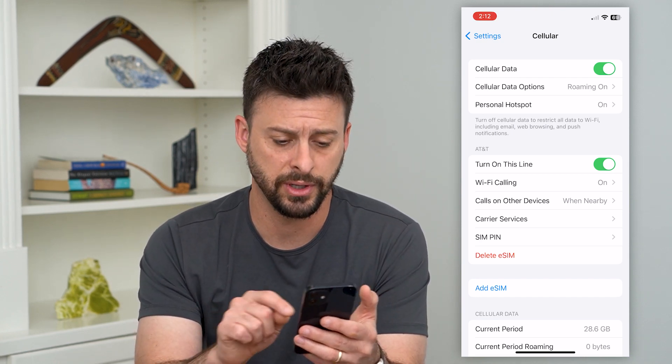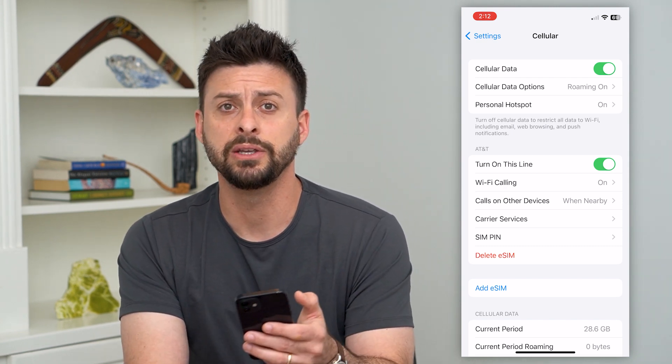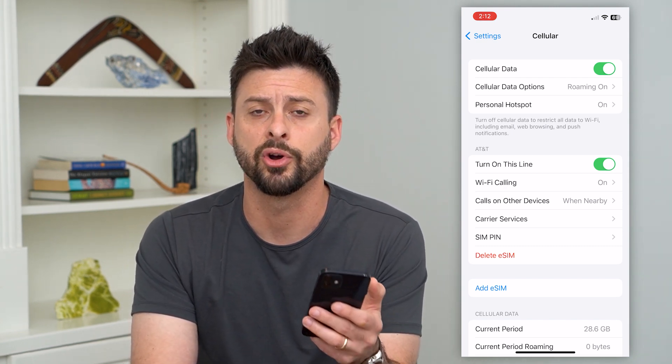Now, if that really doesn't work, you can always hit the 'Delete eSIM' button, and that will delete your electronic SIM card on your phone.